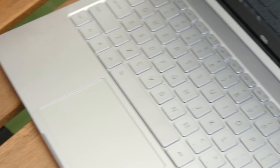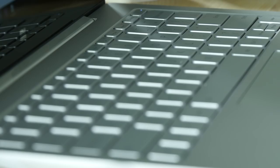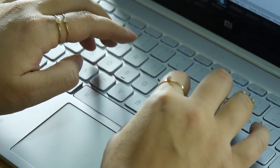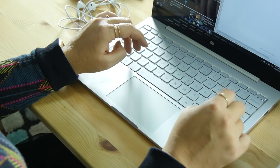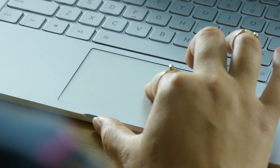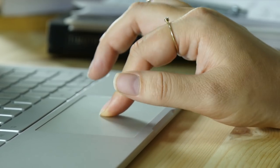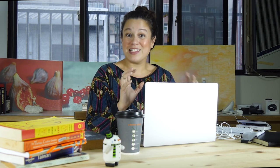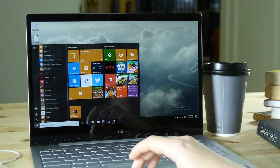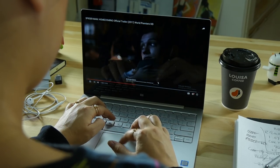The keyboard is great. You have good travel on the keys, I like the spacing, the shift keys are nice and big, and everything is very well placed. The trackpad is actually a precision trackpad and it is a very good touchpad — they didn't skimp on the quality of that. I had to tweak it a bit because it was getting a little too fast on the two-finger scroll, but that's something you can definitely play around with.